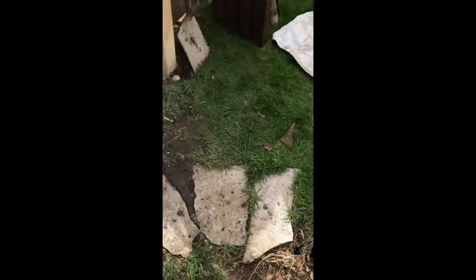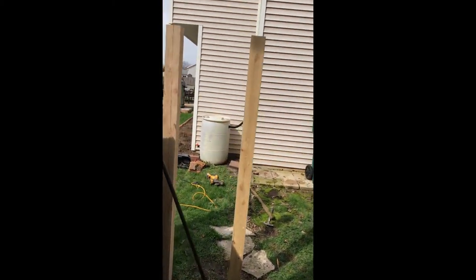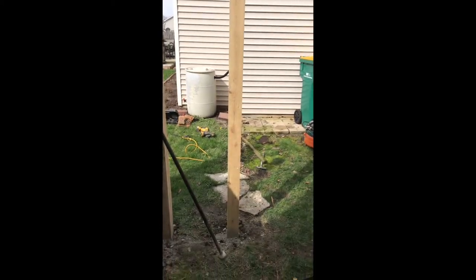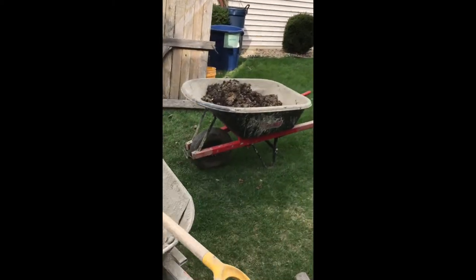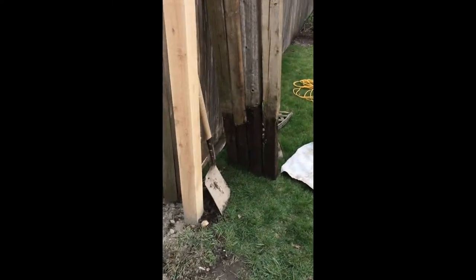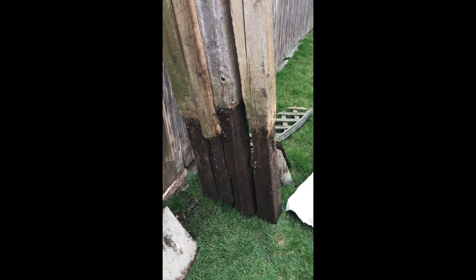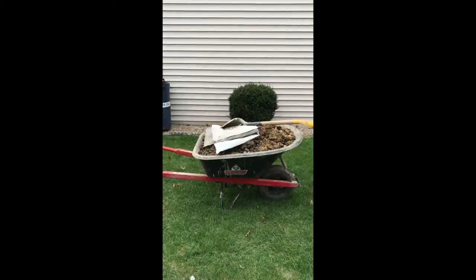For here I am going to have to run a string so my posts run parallel with the house. These posts weren't really set — they've been off about two feet only. Normally they have to go three feet or 42 inches by code. I'm all done and ready for the next one.